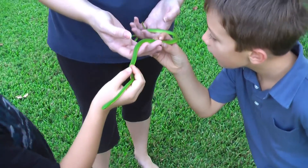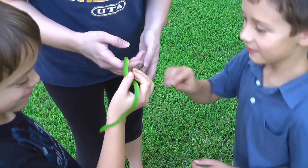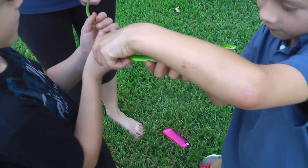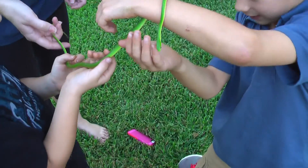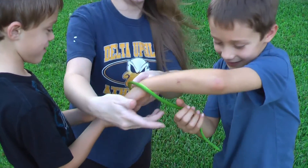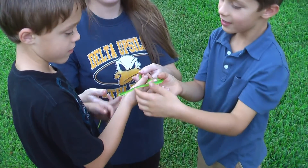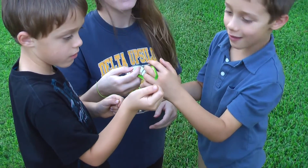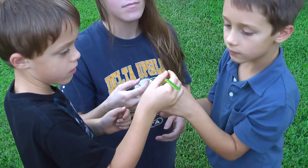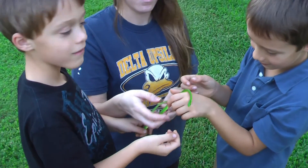Has he bit anybody yet? Yeah, he bit us like five times. He likes it when all of us put our hands out. Oh my gosh, I'm getting messed up! Just don't let him on the ground. Isn't he gorgeous? Don't touch his eyes. How do you like when that tongue comes out, boys? It's cool — that's how he smells, you know.